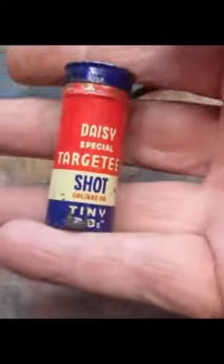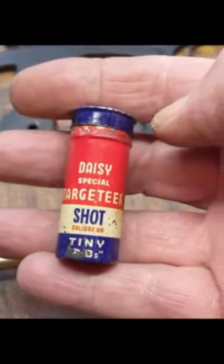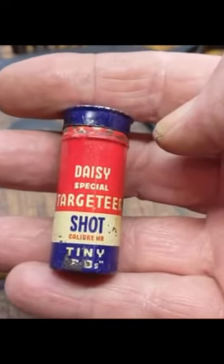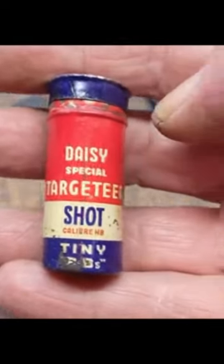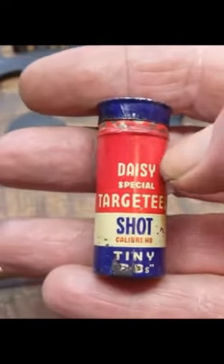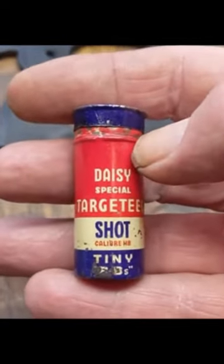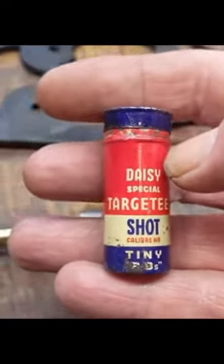This was sold in a different size BB — the BB was 0.118 inches in diameter and very light. So that's one of the reasons the gun had a limited range and limited penetration capabilities, which made it an ideal candidate for indoor shooting.